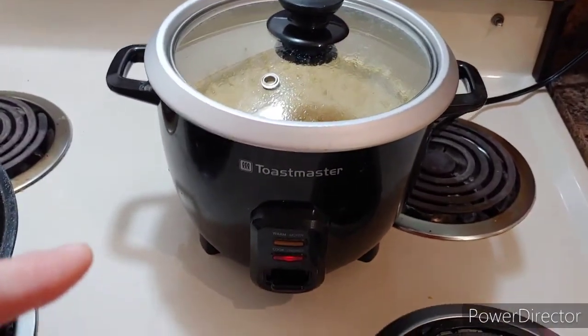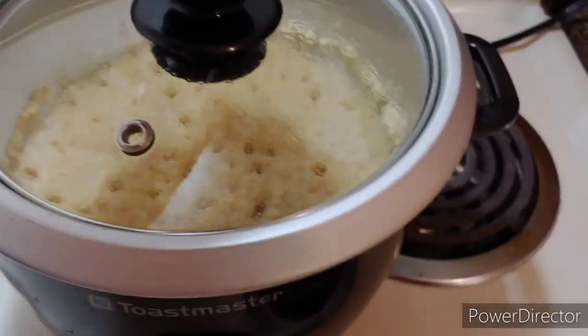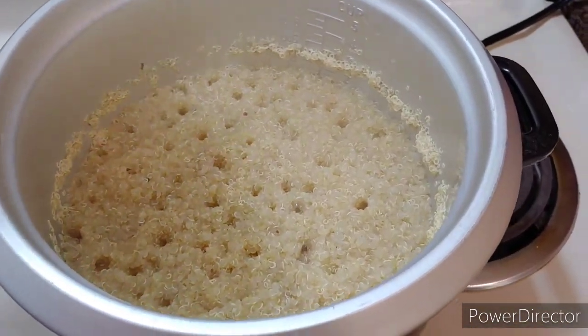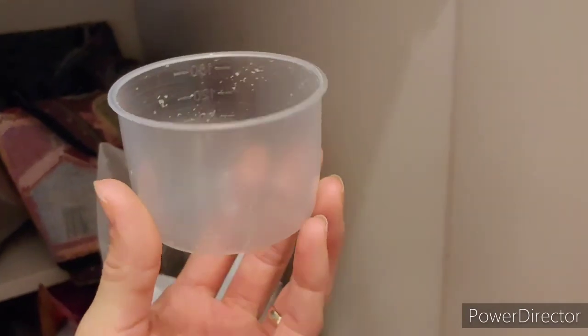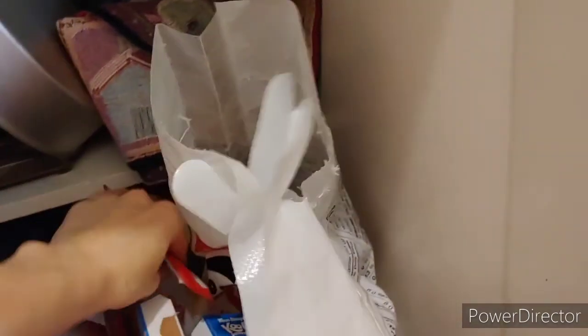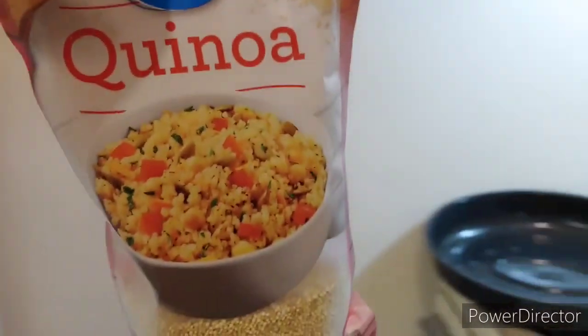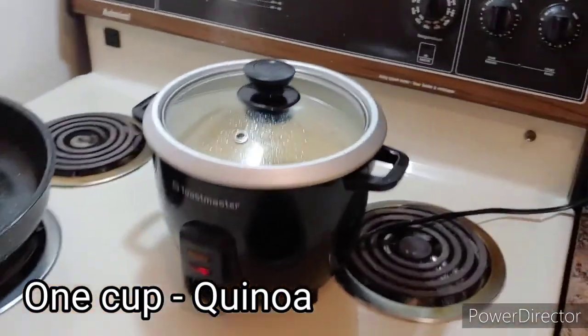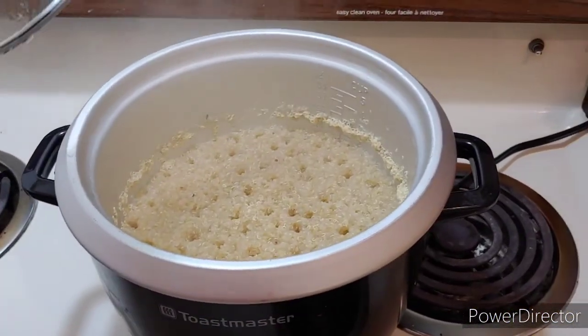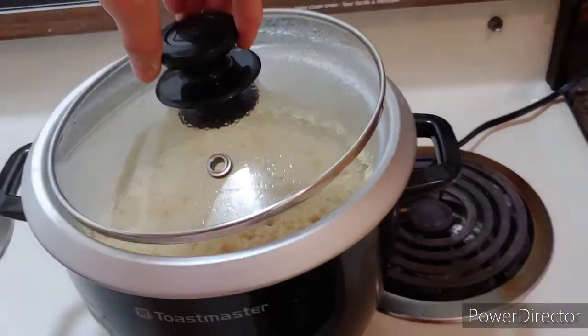So this is my rice cooker — as you can see it's working great, I do have to stir it. What you do is use a rice cup, or just a regular measuring cup, and put in one cup of quinoa and two cups of water. It makes perfect quinoa.